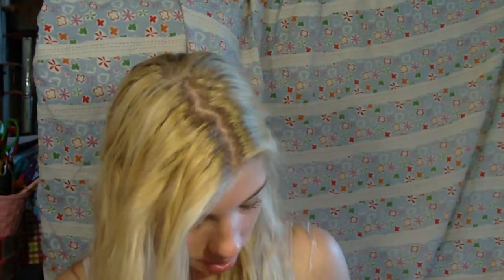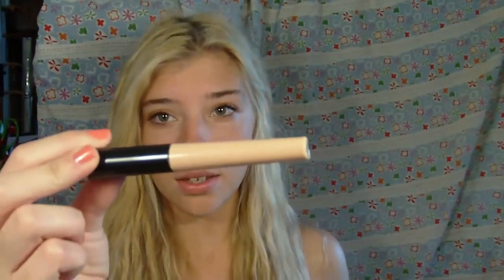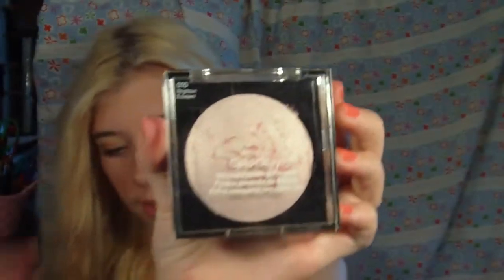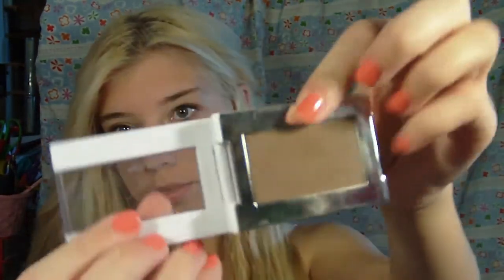A little mirror, the ELF clarifying face powder in Honey, the ELF eye primer, and the Revlon Colorstay Mineral Finishing Powder, which I like as an inner corner highlight to brighten up your face. I'm also bringing the Sonia Kashuk eyeshadow in Chocolate, which is a matte brown that I think is pretty basic and good to have.